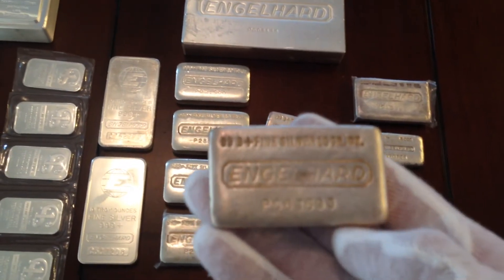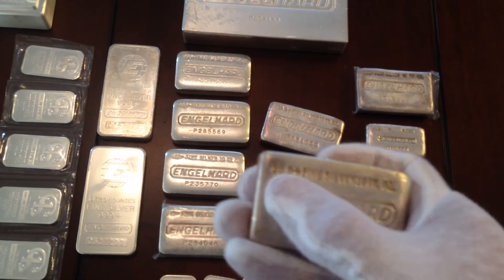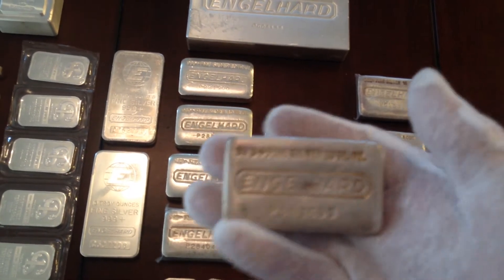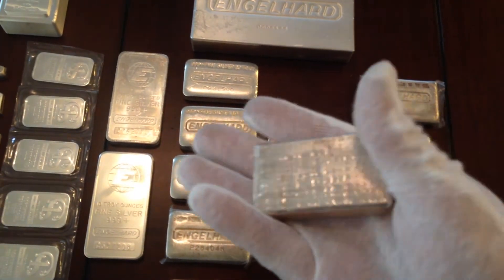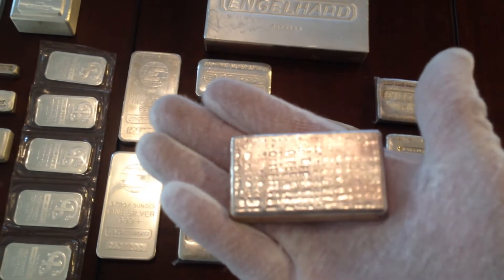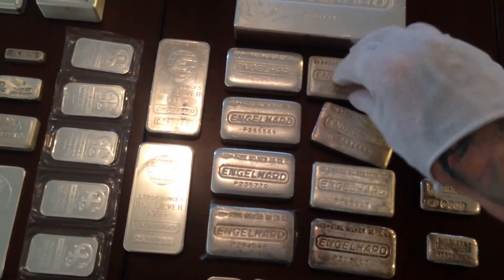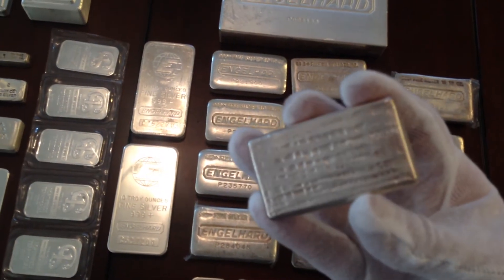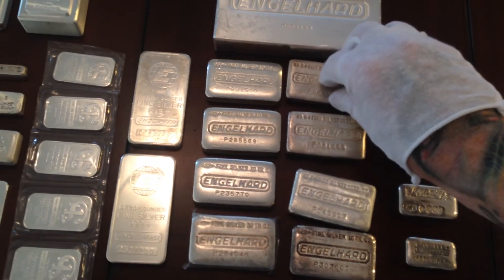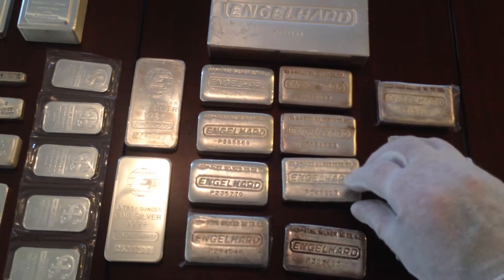Then I have a few of these poured-style bars. You can see the space between the nines up here — that's characteristic of these bars, as well as the waffle-style back. Only 70,000 of these were minted throughout Englehard's history and I have three of them. They carry a little more premium; you'll probably pay an additional 60 to 70 dollars for one of those.